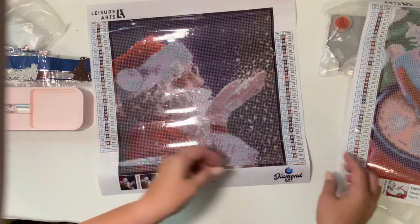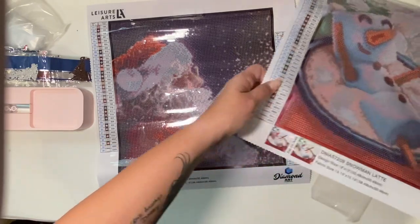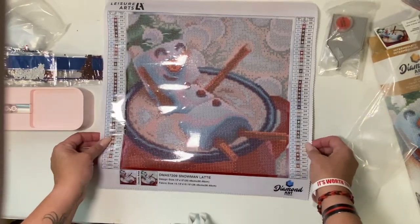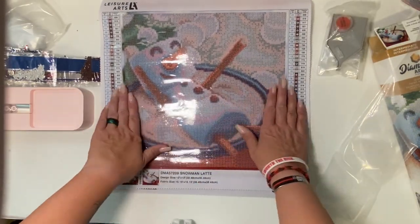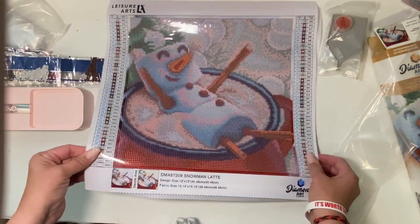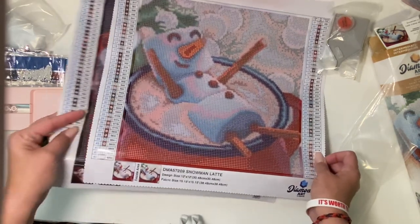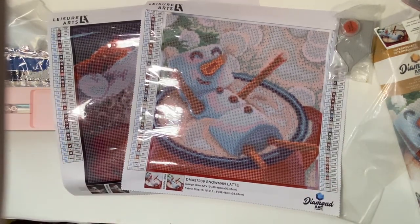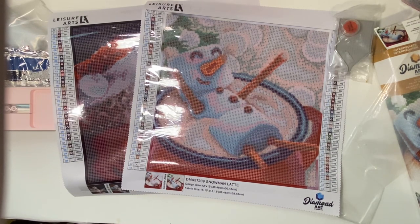So that is a look at some more budget-friendly kits that I got at Hobby Lobby. There's another look at that snowman again — so cute. I love the size on these, very time-friendly if you're on kind of a time management schedule. I'd like to thank you for coming back to take a look at my unboxing of these kits from Hobby Lobby, which are made by Leisure Arts. Thanks again for coming, and we'll see you next time — bye!